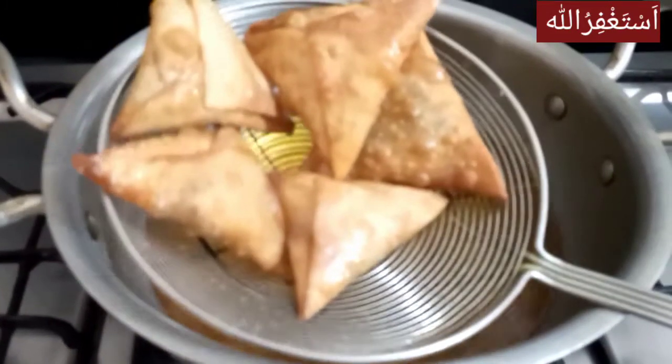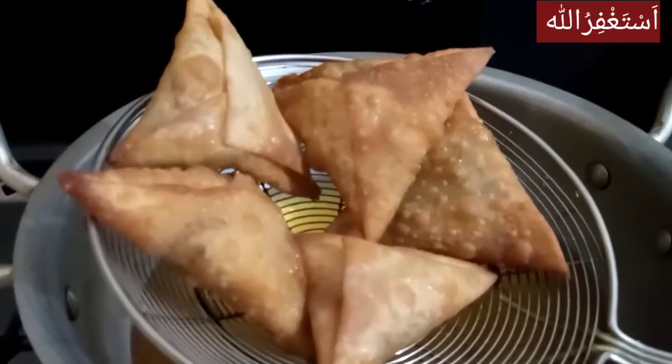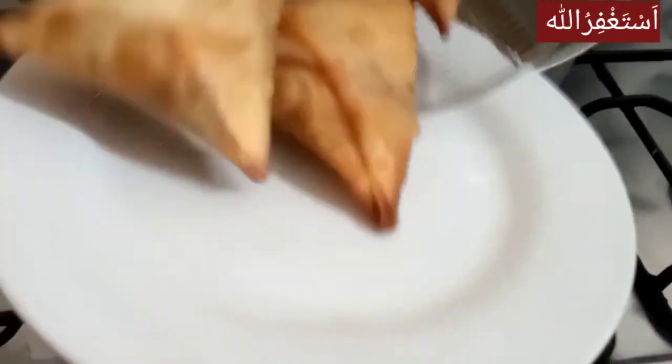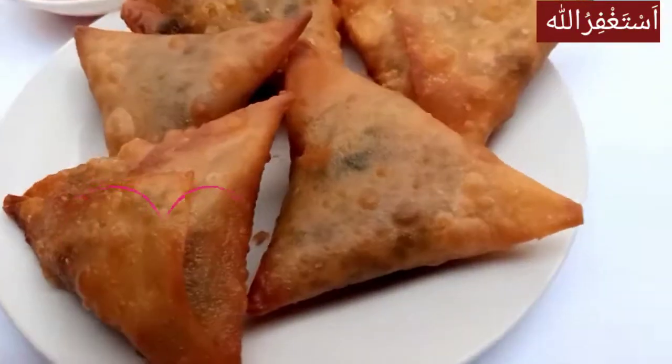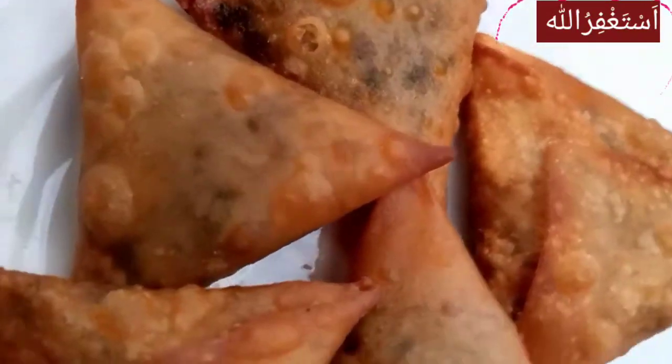Thank you very much. Please try this recipe. Please like this recipe. I hope this recipe will be good for you. If you like this recipe, please like, share and subscribe. Allah Hafiz.